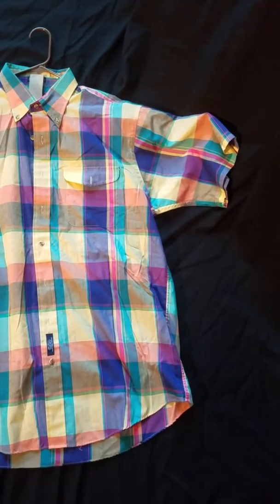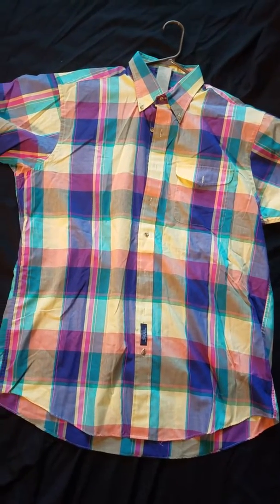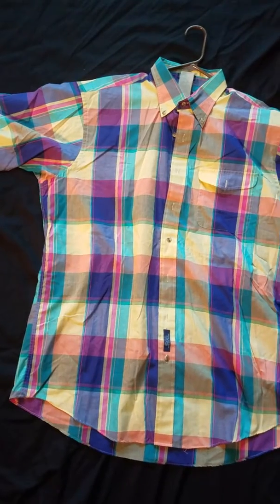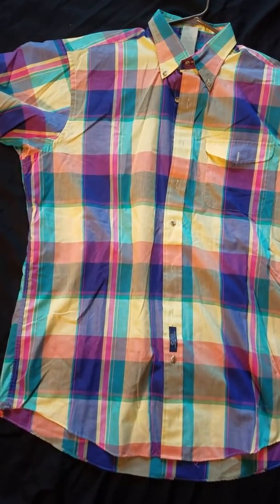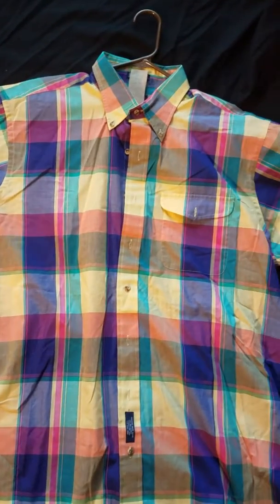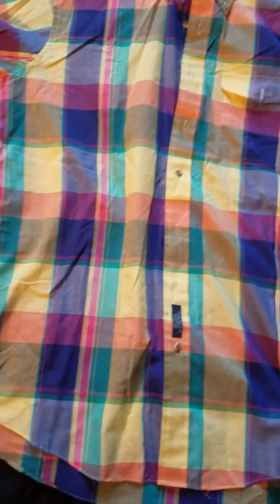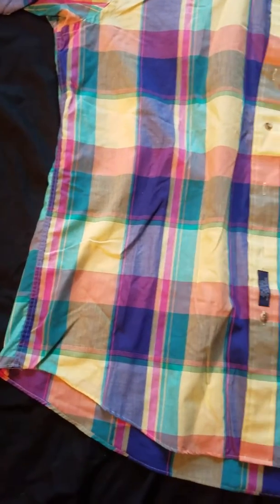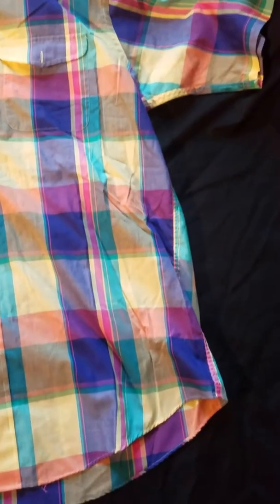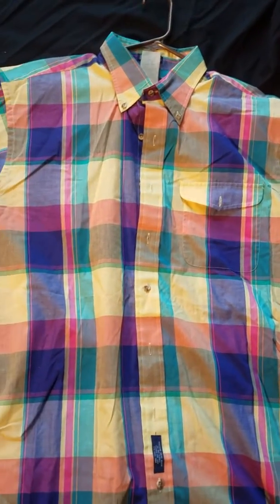The shirt is an extra large and I'm going to have to have it reduced so I can wear it correctly. I also have his same exact shoes, which is in one of my other videos. This is the exact same company that made the shirt — it's just a normal shirt and I'm really excited I found it. It's in excellent shape.